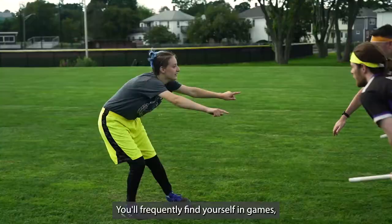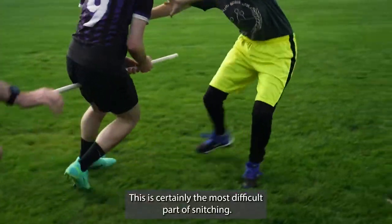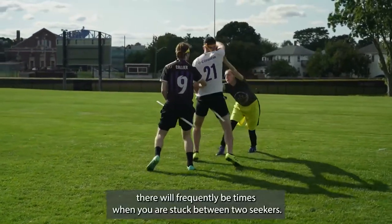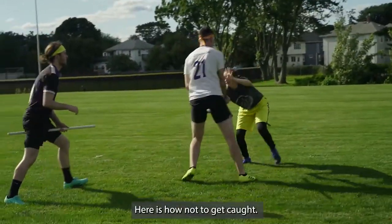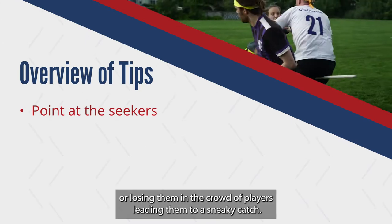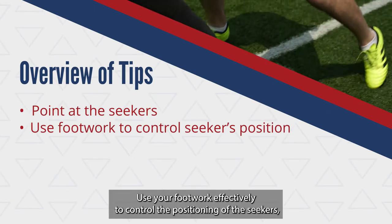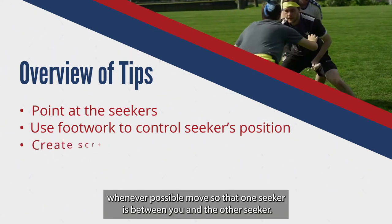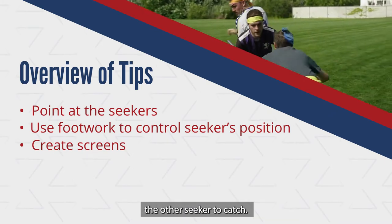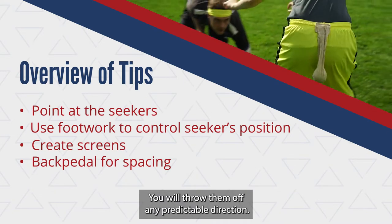You'll frequently find yourself in games where you need to know how to safely and effectively defend against both seekers while staying attentive and unbiased. This is certainly the most difficult part of snitching. Even with beater help coming from the teams, and between the breaks you get from dismounting seekers and sending them back to hoops, there will frequently be times when you are stuck between two seekers. As we discussed in the beginner's video, point at the location of the seekers as often as you can to avoid missing their substitutions or losing them in the crowd of players leading to a sneaky catch. Use your footwork effectively to control the positioning of the seekers, knowing that both of them have to come to you. Whenever possible, move so that one seeker is between you and the other seeker. By faking one direction with your body and then cutting the other way, you will throw them off any predictable direction.